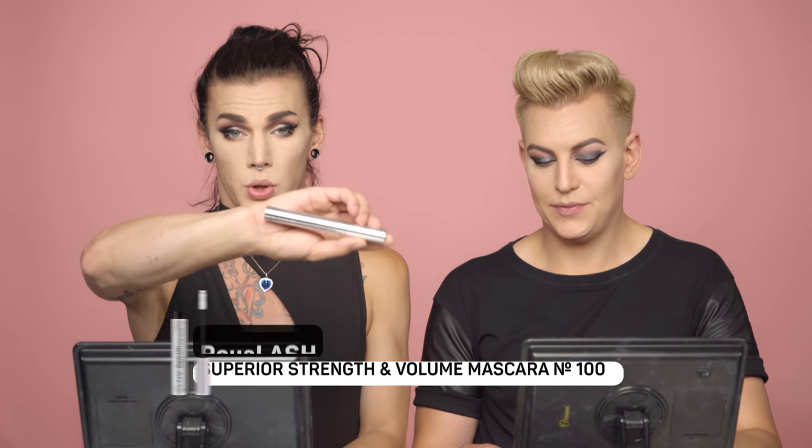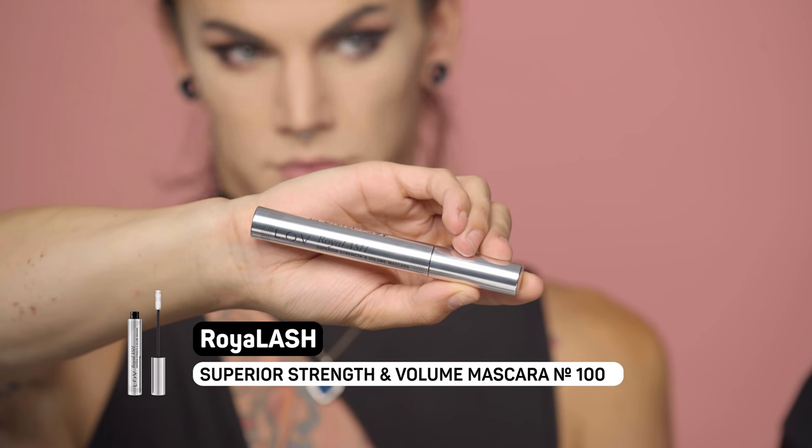We're done with our eyes and now we need some mascara. For this we will be using the Royal Ash Superior Strength and Volume Mascara. Don't pump air into the tube by going in and out rapidly — that dries it out so you won't get the full experience of your mascara. Twist it out instead. It has a really soft fan brush, which is great because you really get into the lashes.